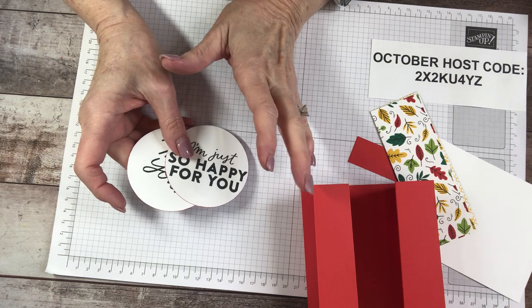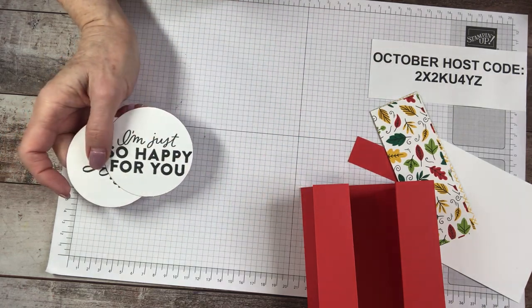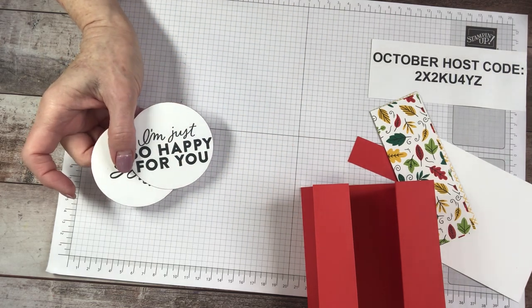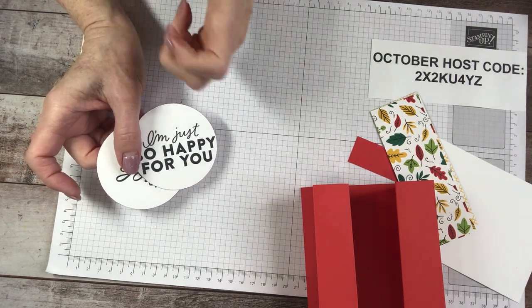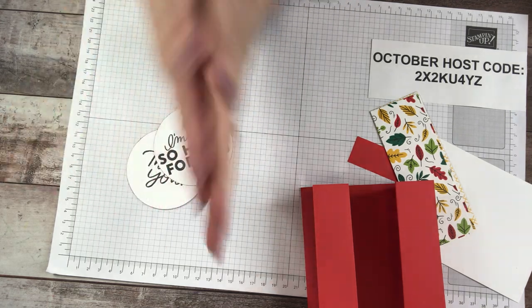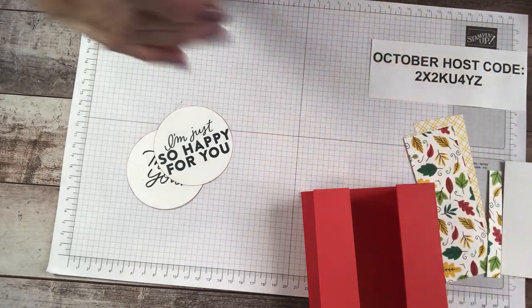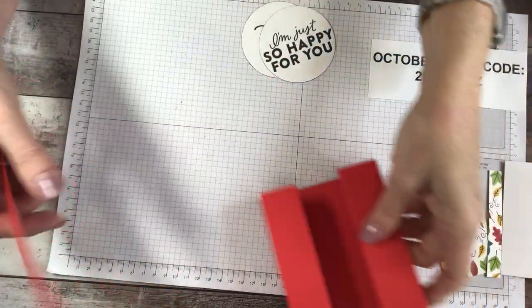I've got to ask — are you having fun? Have you learned something new? If yes, go ahead and hit the like button and let's show YouTube — you want more crafters to see my weekly card classes. Are you ready for step three? We're going to assemble our belly band.